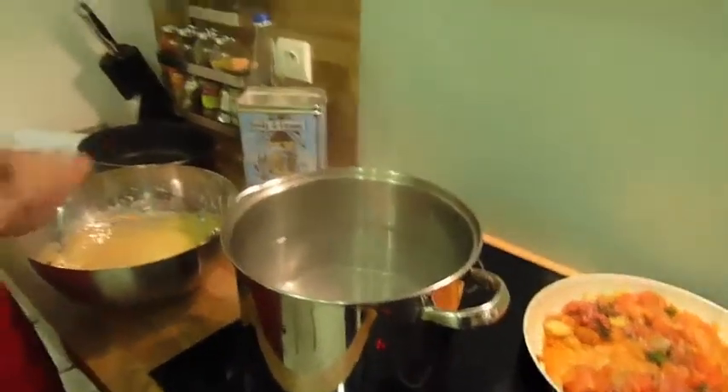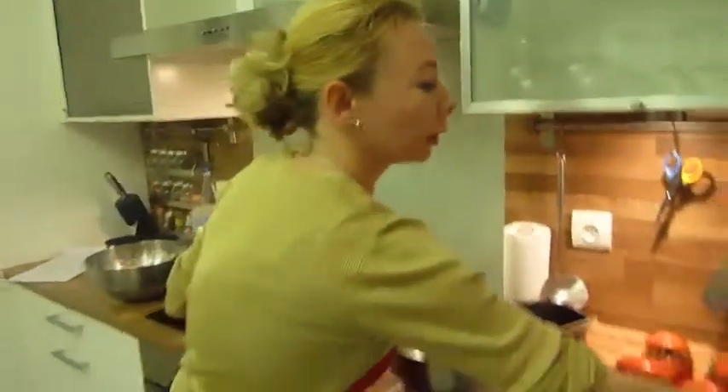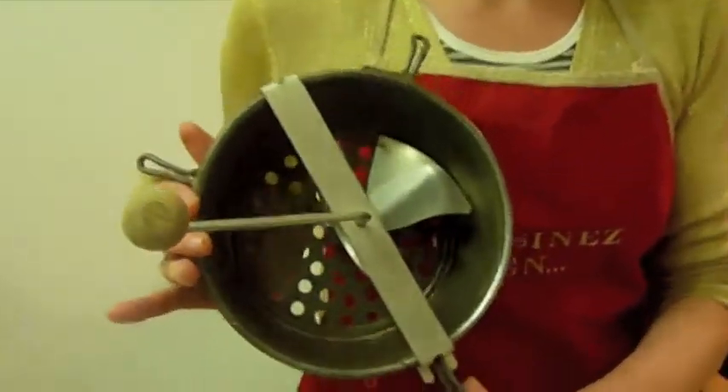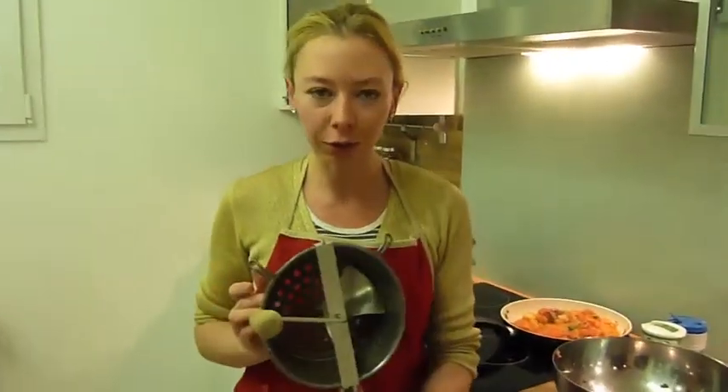That's very simple. And then when it's very hot, there is a special tool to make the Spätzle. The Spätzle is a specialty from Germany, exactly from Baden-Württemberg. It's very simple.